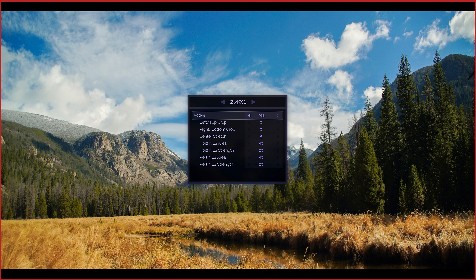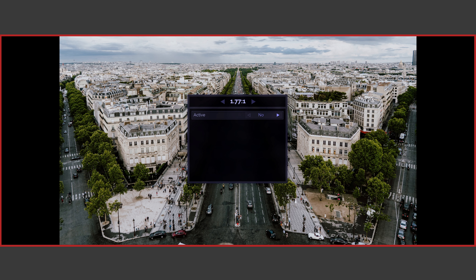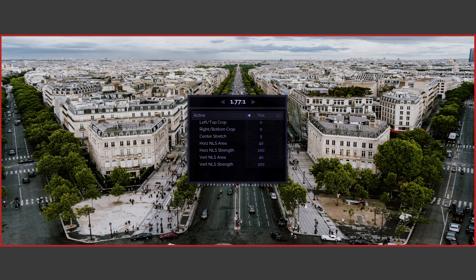Of course, there are large benefits to using non-linear stretch to remove the side black bars on scope screens as well. Here we have a 16x9 image on a scope screen and, as expected, big black bars on each side — a frequent source of frustration for scope screen owners. Now let's see how this looks when we enable non-linear stretch. As you can see, we've completely removed the black bars while keeping the image looking natural. Many users find this a much more enjoyable way to watch movies that are not scope and other content, taking full advantage of their large screen. That said, some users prefer to watch movies in their original aspect ratio, in which case they can still take advantage of non-linear stretch for watching sports and concerts.